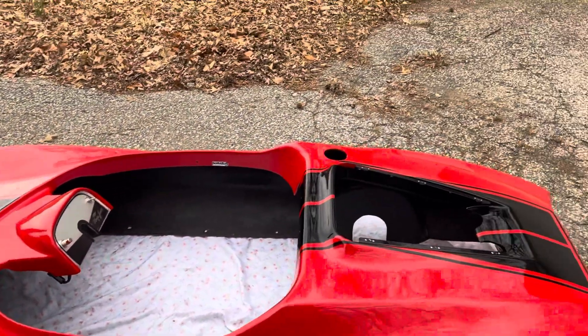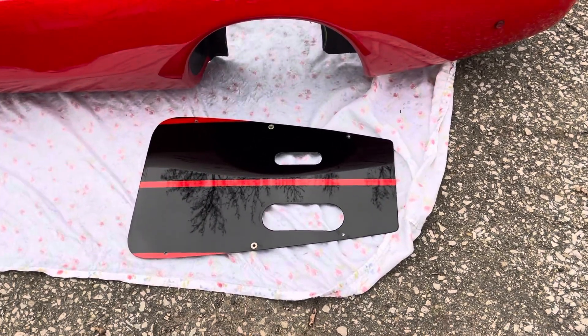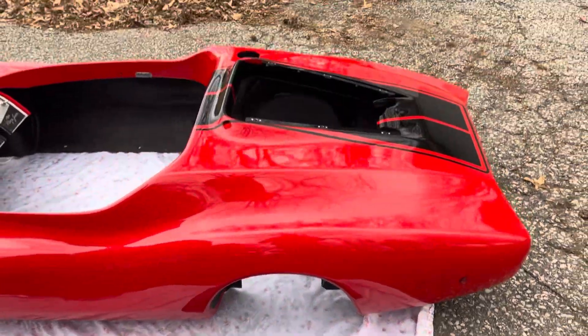To give it that real racy look, we built an aluminum engine cover for it and then painted and striped it to match the car. So it looks really, really cool.